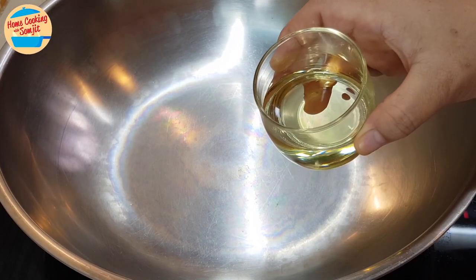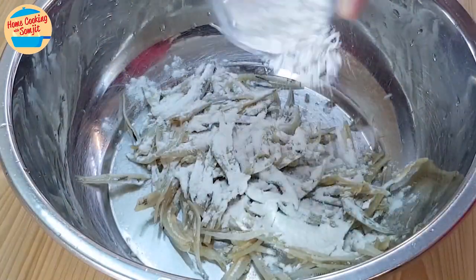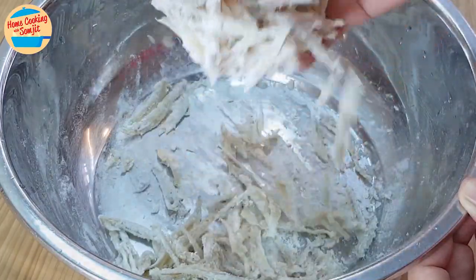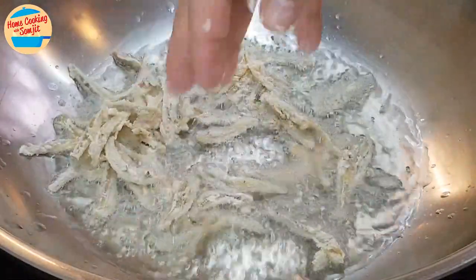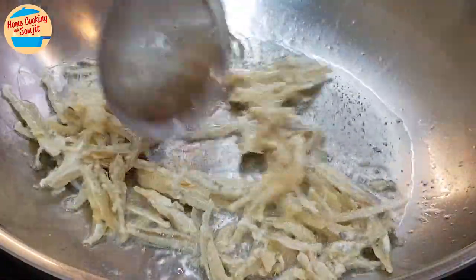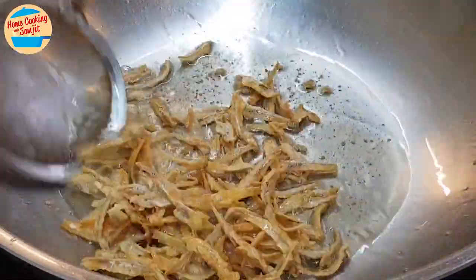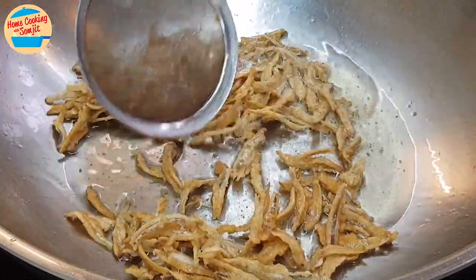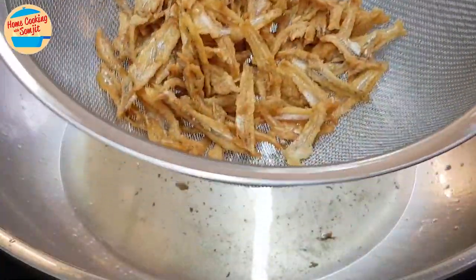Heat the pan, add in the cooking oil, and wait for 2 minutes for the oil to get hot. Once the oil is hot, sprinkle the tempura flour on the anchovies to coat them evenly. Now we can fry them. The oil is perfectly hot — sprinkle the anchovies in the pan, spread them around, and fry for 3 to 4 minutes, or until crispy and golden brown. After 3.5 minutes, the anchovies are cooked and very crispy. Switch off the heat, remove from the pan, and place on the strainer. Leave it aside.